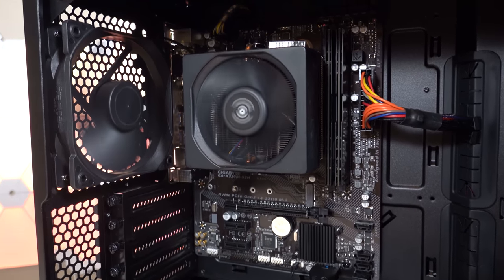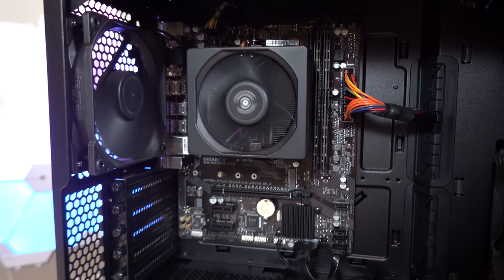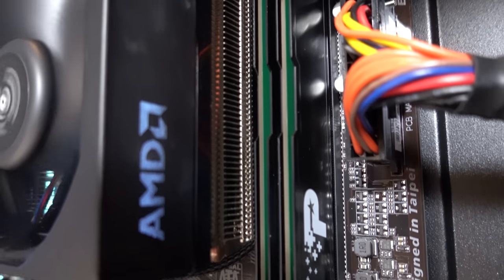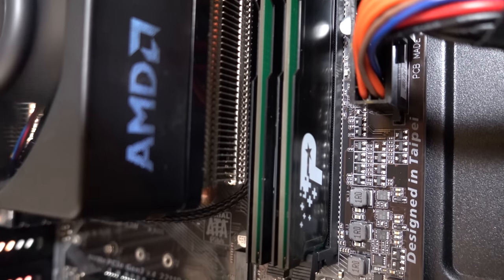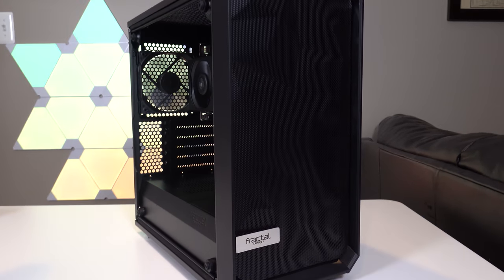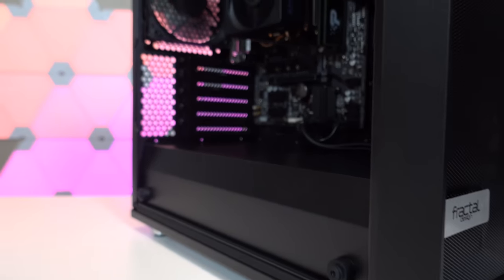The motherboard is the Gigabyte A320M-S2H, which is currently shipping with Ryzen 3000 support right out of the box, and that makes it super convenient. Also in here we have a 2x4GB kit of Patriot Signature DDR4-2400. The power supply is an EVGA BR450. I wanted to take a look at the performance of this system across a range of tests — not too crazy, but I didn't just want to run a few games and call it a day. I wanted to see how well it performs in things like Cinebench, Blender, compression, and other CPU tasks as well.